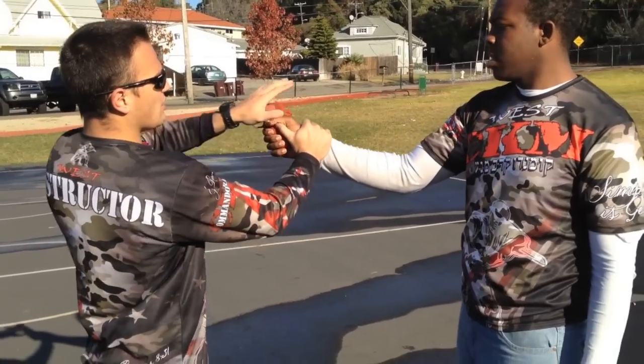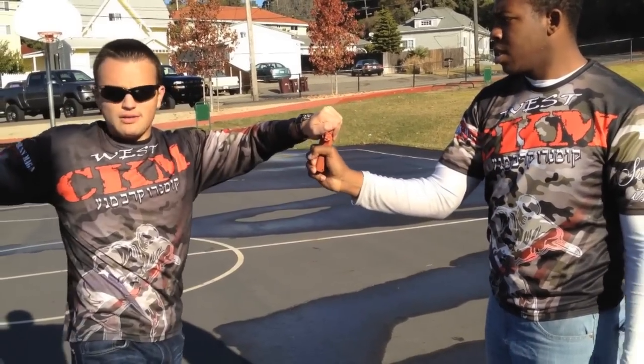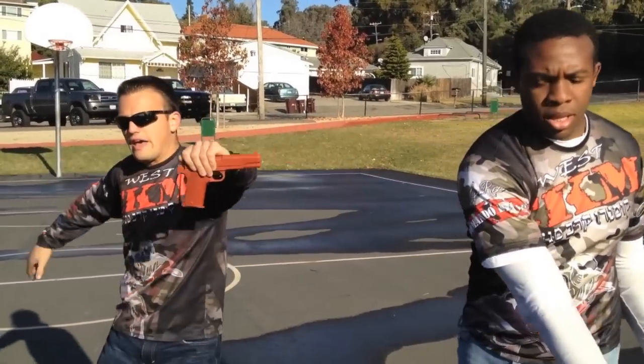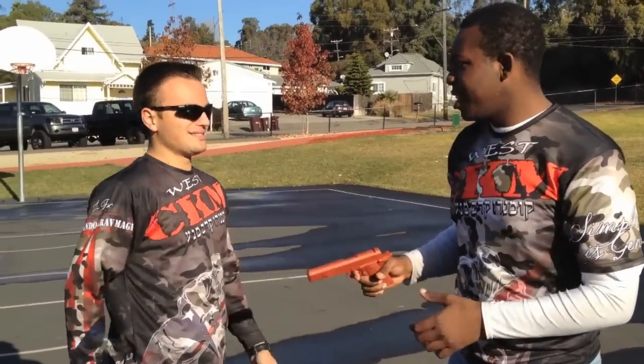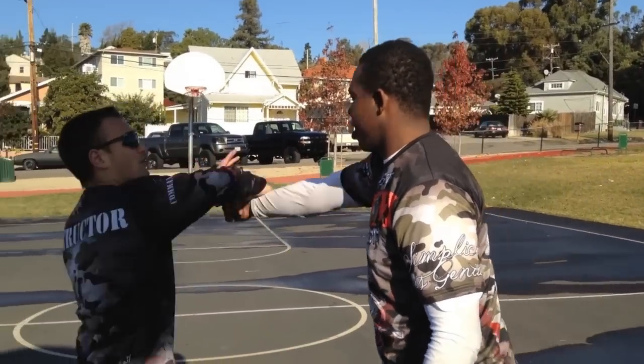Basically, this hand is pulling with 80% power, and this hand with 20% power is twisting into that motion. Then the situation has been flipped. I can show you one more time fast: 'Hey man, I don't want any problems' — and I'm going.